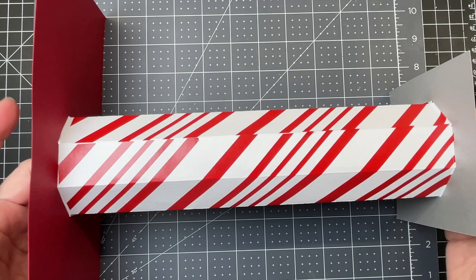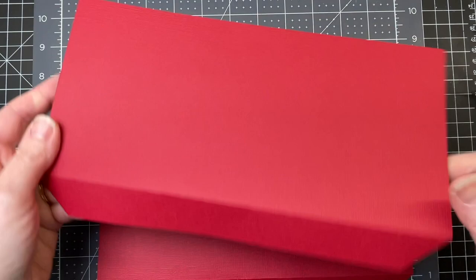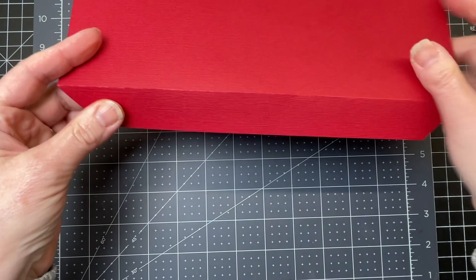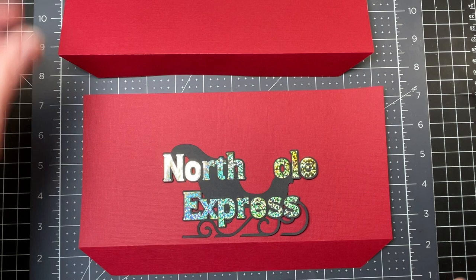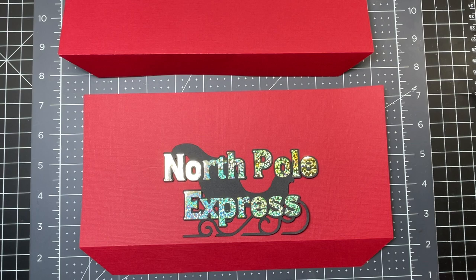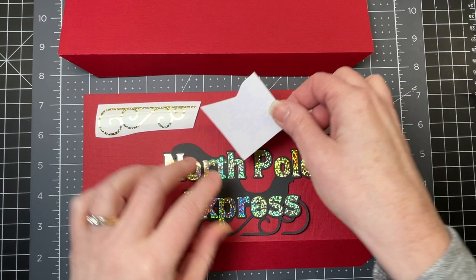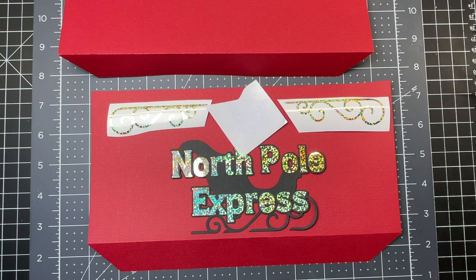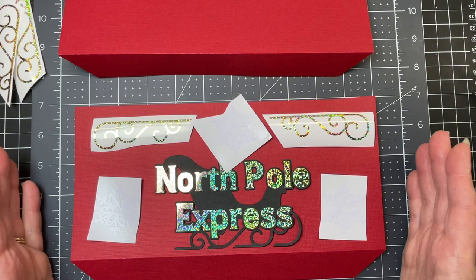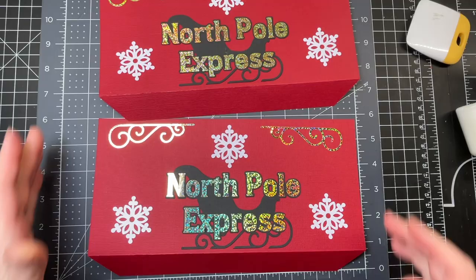Now that the post is done, I'm working on the mailbox itself — specifically decorating the pieces before assembling them. Starting with the sides: they're comprised of a rectangle with a large tab at the bottom, and I've already folded down the score lines. I'm decorating with a sleigh cut from black 80-pound cardstock, gold holographic sparkle vinyl for the lettering, two additional holographic sparkle vinyl pieces above the sleigh on either side, and snowflakes on top and to each side. Both panels are decorated exactly the same way.